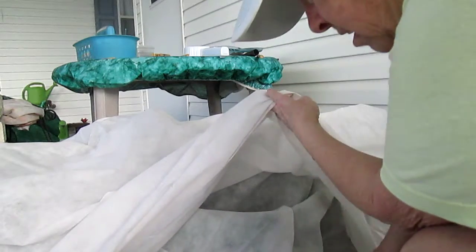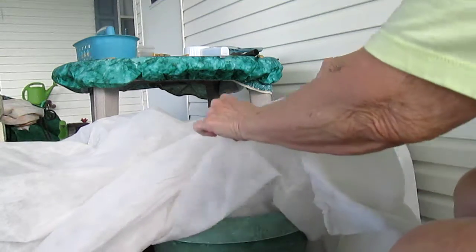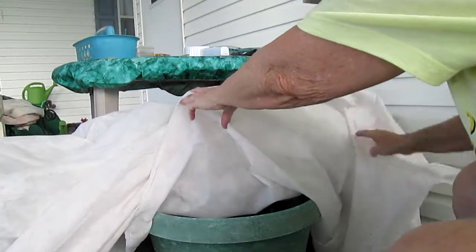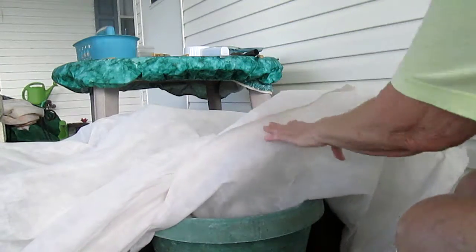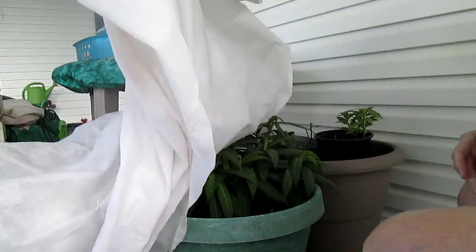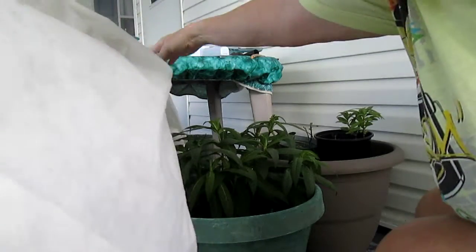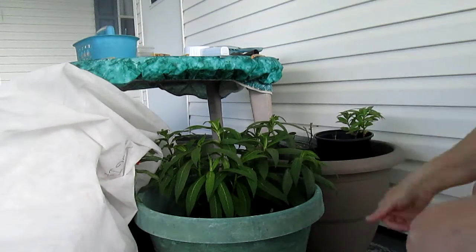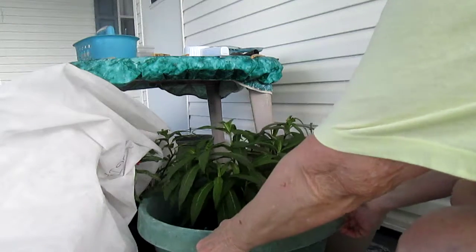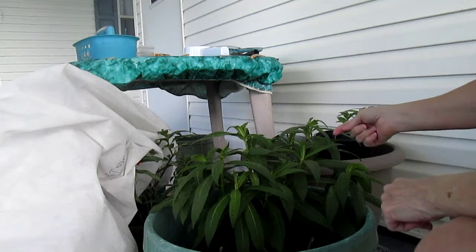Whatever hatched should be under here and eating the milkweed, so hopefully that's what we're going to find. I tried to protect them. I had a real big plant right here and I have a lot more in the back, so let's take a look at this one.